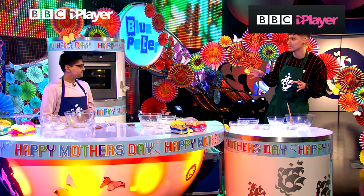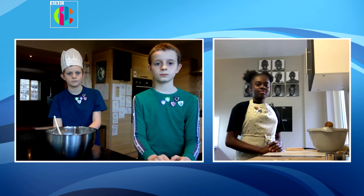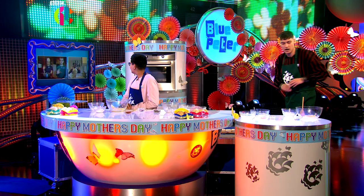We've got some Blue Peter fans to bake along at home with as well. Please welcome Zach, Mac, Seb, and Angel. Hello, can you hear me? Yeah. Mac, you're wearing a wonderful hat — tell us about this hat, please.